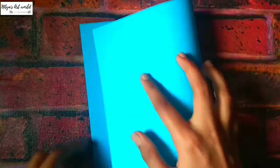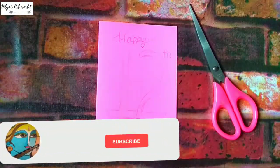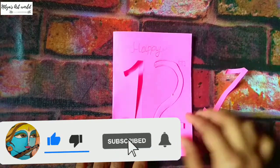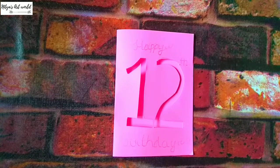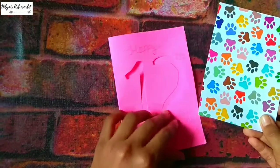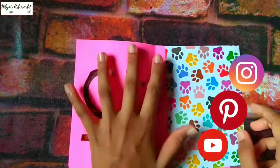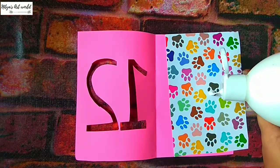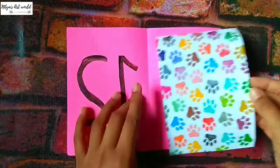Now let us start with the second card idea. For this, follow the same steps and make the basic card. I use pink color. Now write whatever you want and cut it out — if it's the person's 12th birthday then you can write the number 12 and cut it out. Now put a pattern paper inside, so I'm using glue to stick it. Spread the glue evenly and stick it.